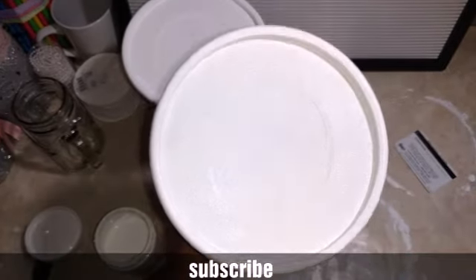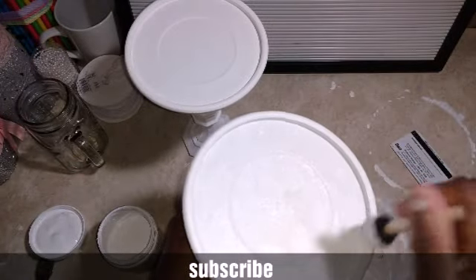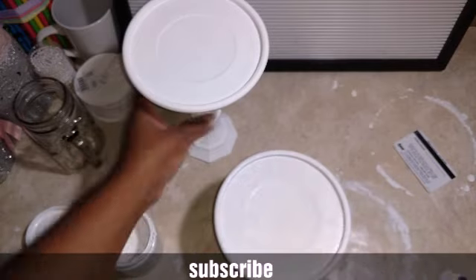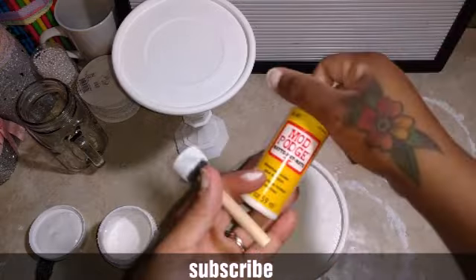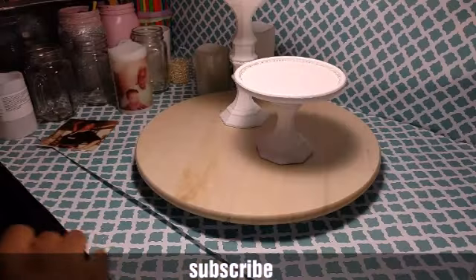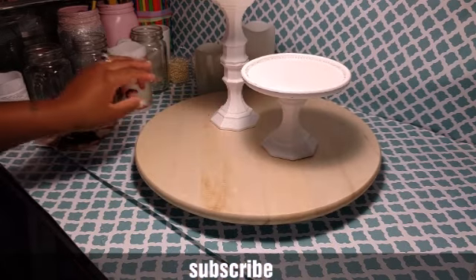That's how it looks — those are my candle holders. After you do this and it's dry, you want to go ahead and give it a coat of Mod Podge. You can use matte, glossy, or the vintage one — it's up to you. And that's how you do that. Here are my candle stands — I went ahead and put some Mod Podge on them and this is how they look.